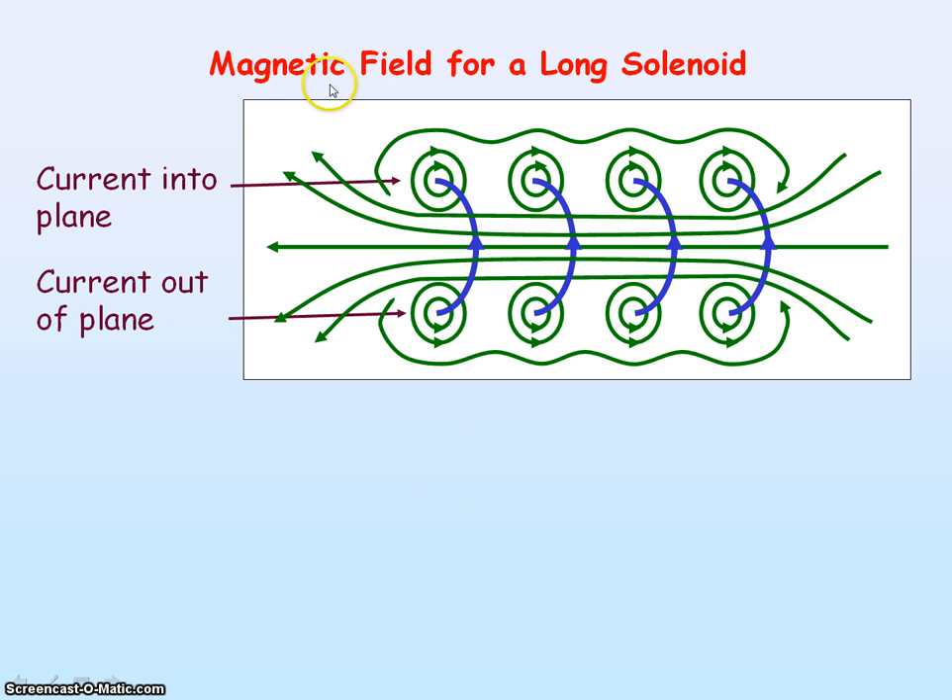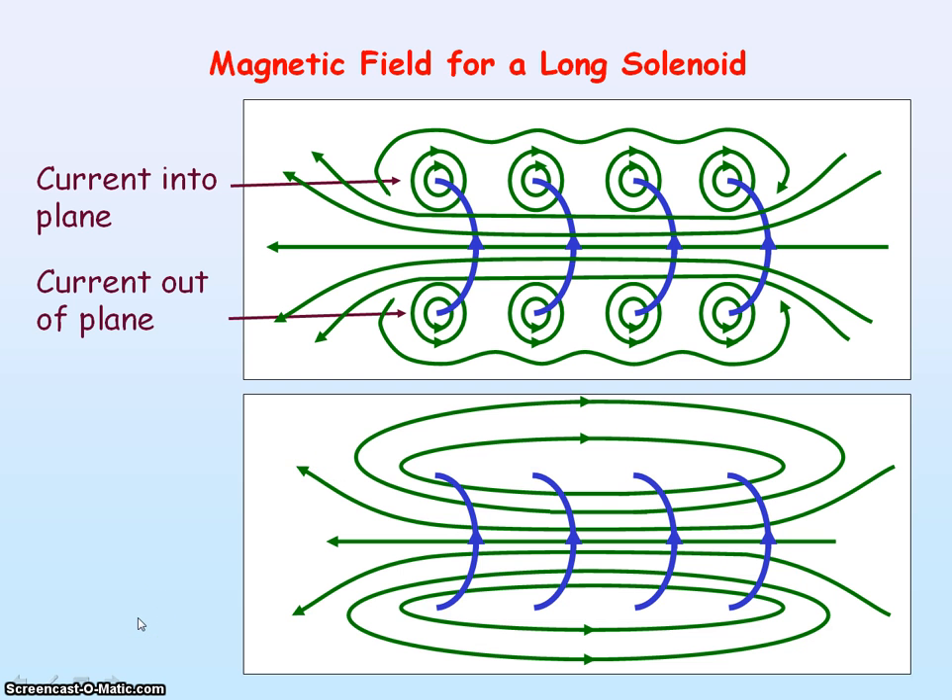To get the overall field pattern for the solenoid, we take the resultant of all the individual magnetic field patterns, and it looks like this. You can see that the pattern is similar to a bar magnet. There is a uniform field inside the solenoid, with field lines coming out on one side indicating the north pole, and the field lines going into the other end indicating the south pole.